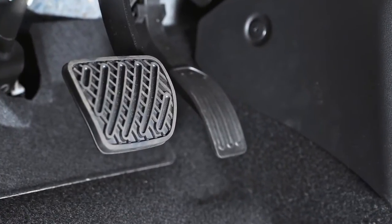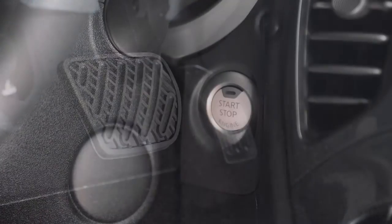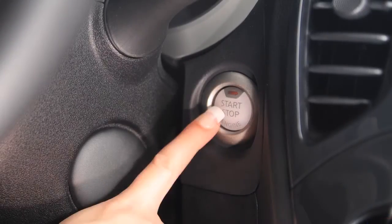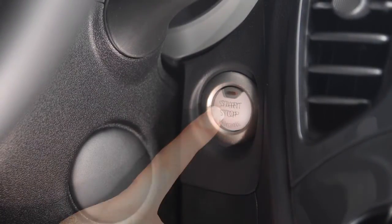If the brake pedal or the clutch pedal is not depressed when you push the ignition switch, pushing the switch once will activate the accessory mode, or ACC. Push it twice for ON and three times to return to OFF.